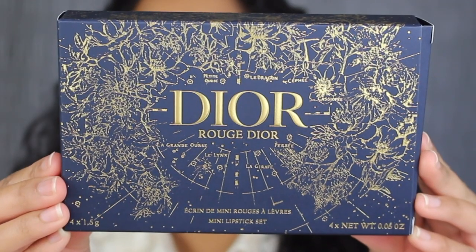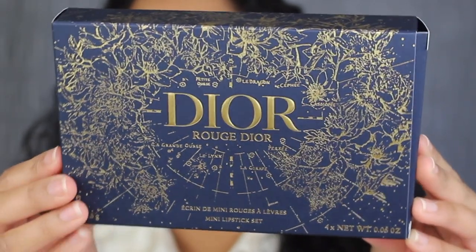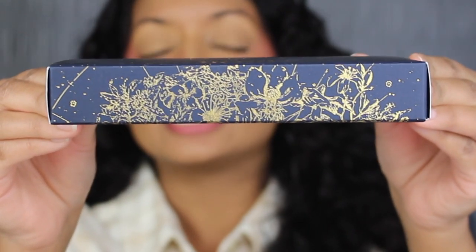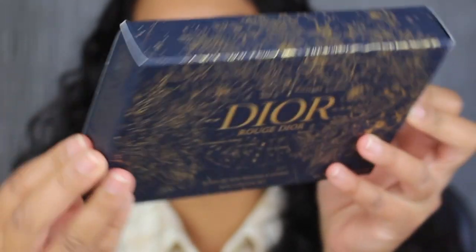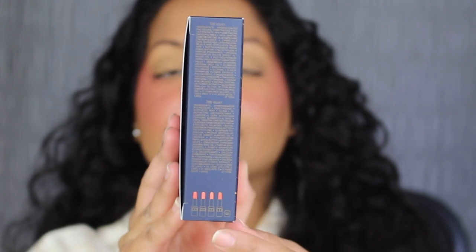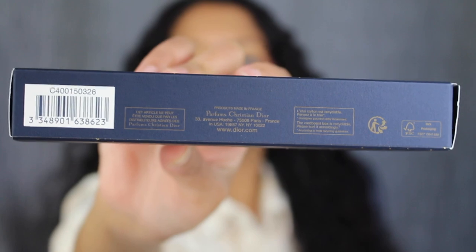Let's move on to the Dior Mini Lipstick Set. This retails for $50 and includes four different lipstick shades. An enchanting case adorned with a celestial pattern holds four miniature Rouge Dior lipsticks for limitless makeup looks. Here's a closer look at the packaging — it says Dior in the center. I love the design. Up at the top, there's nothing printed; it's a continuation of the design. On the side, you have the list of ingredients. On the bottom, the barcode and some logos.